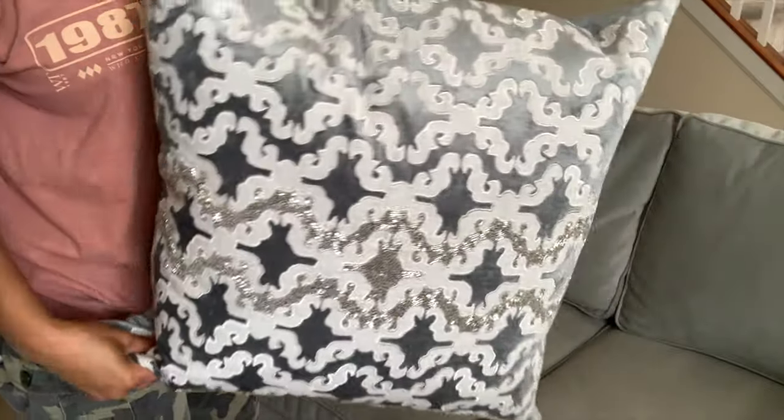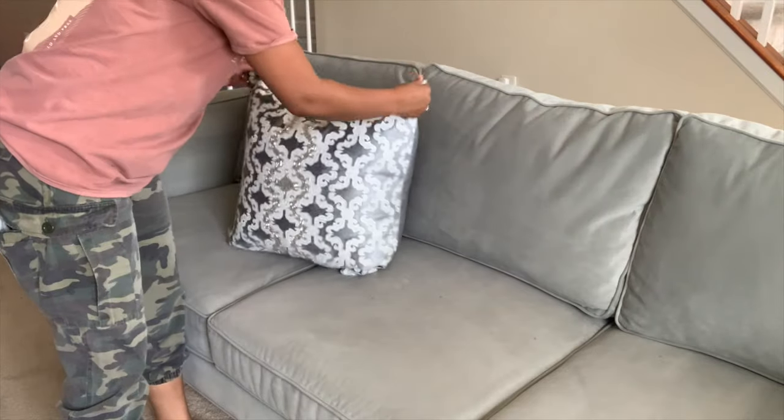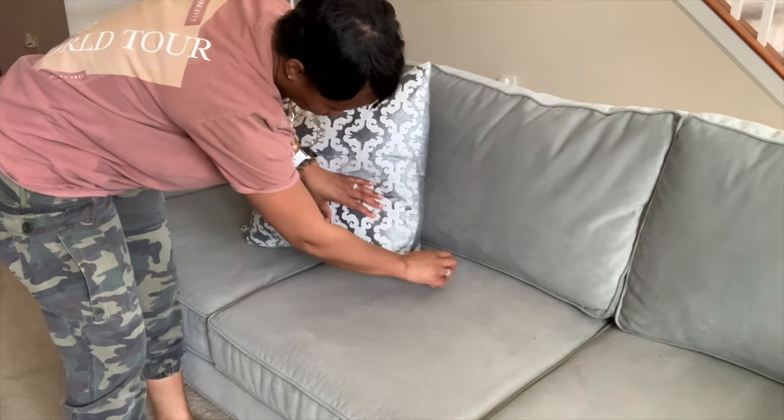I found these super cute throw pillows from HomeSense. They were a few coins, honey. But I wanted to try them out and just see how they would work and complement my couch.